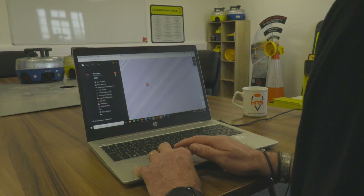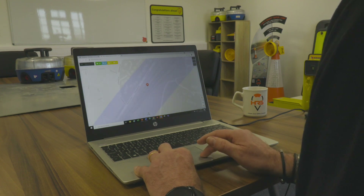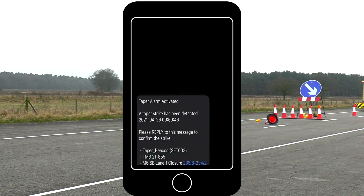Once the equipment has been deployed and has connected to the system, the beacons can be viewed on a live map via a computer or smartphone. When a taper strike happens, the specified supervisor will receive an alert message via text telling you where and when the taper was struck.